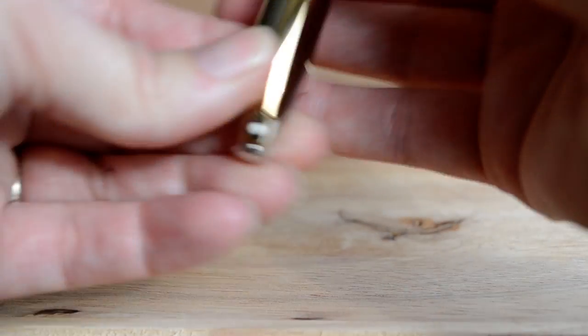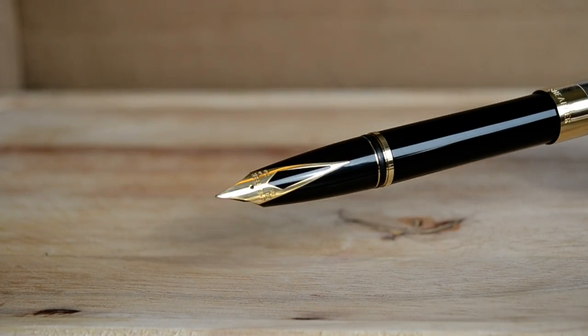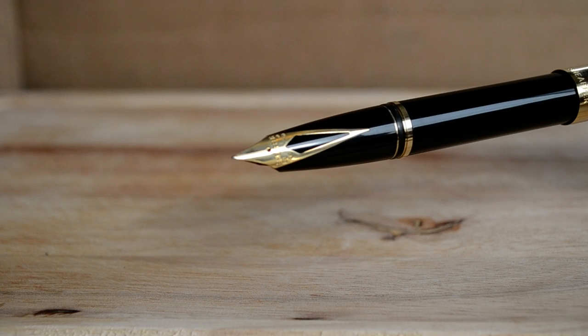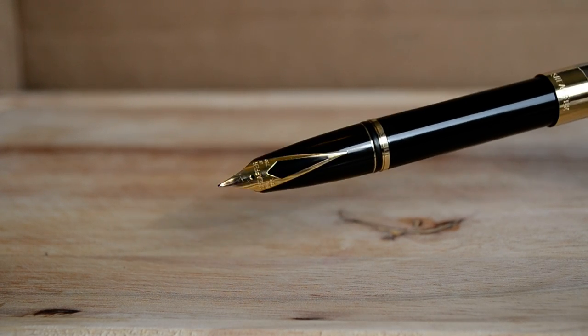Its length, when it's posted on the back, is 146mm. It also does have the Schaefer inlaid 18 karat gold nib, which is a beautiful nib — I really like that one.